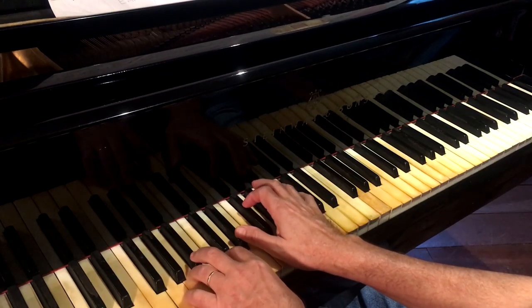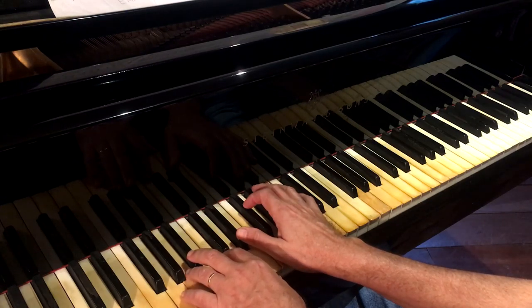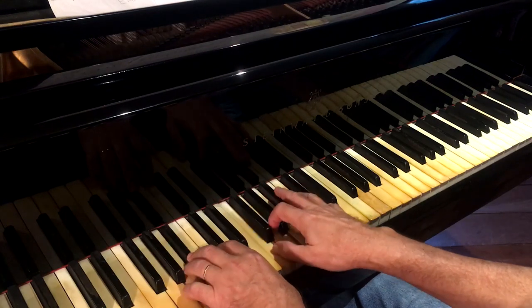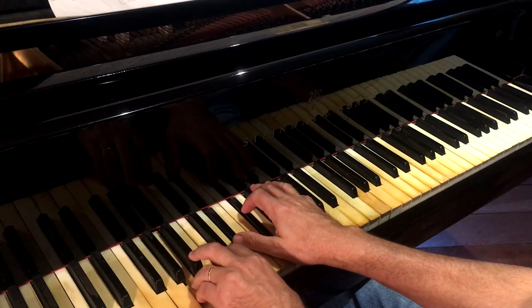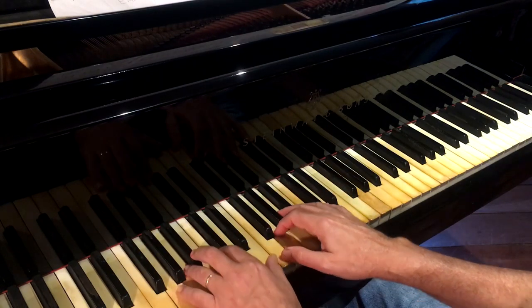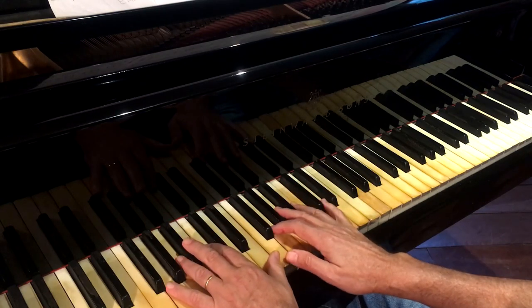Now I get to beat one on the sixth of E flat and I go right into a passing diminished chord. So here's my passing diminished, harmonizing the sixth — C — and then here's my first E flat major chord.